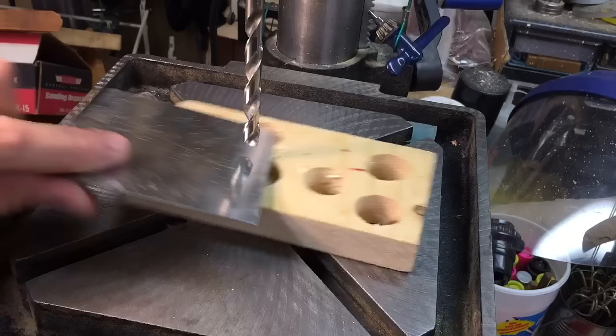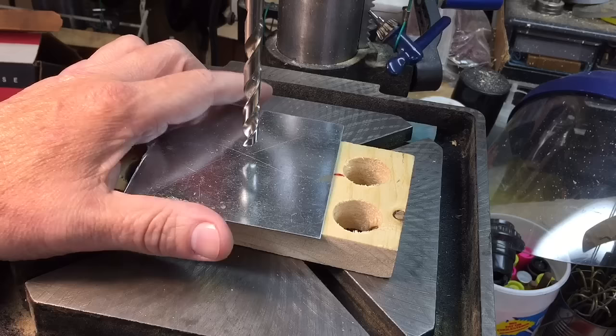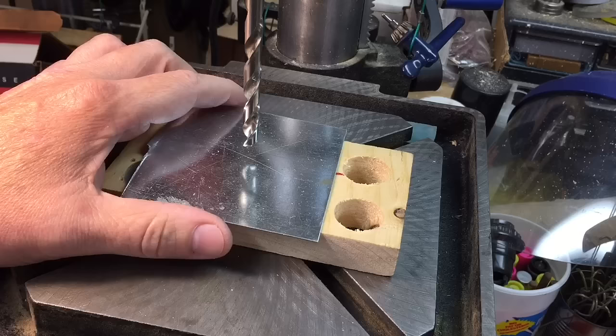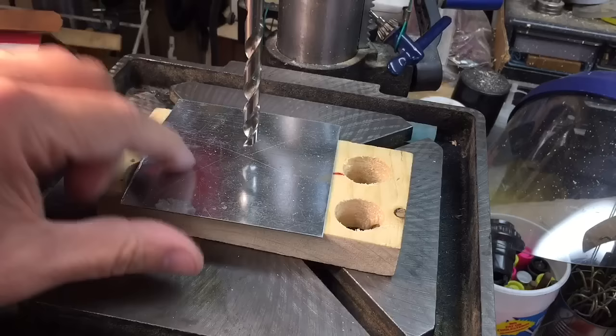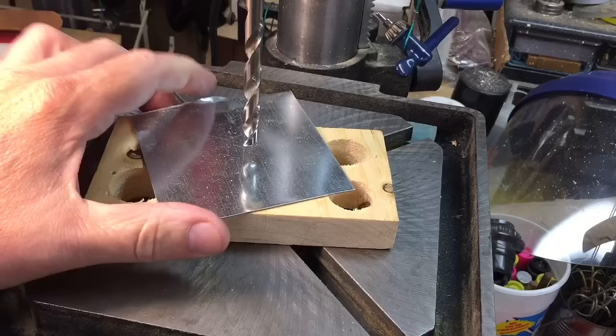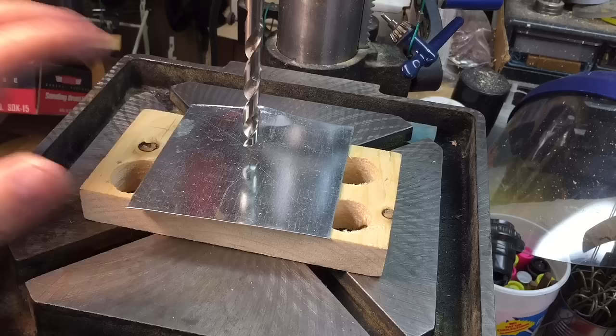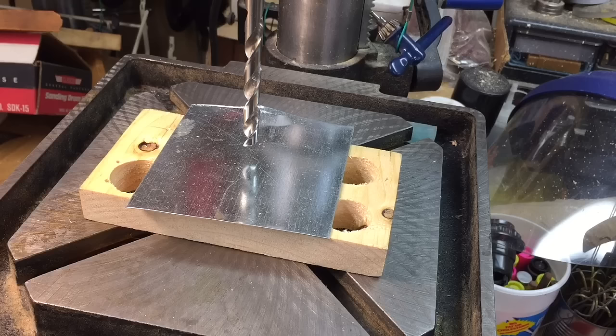We're over at the drill press. We have a backer board. We have a 16th of an inch piece of nice tin here. If you've ever seen a piece of sheet metal drilled before, you know that these flutes, as soon as it breaks through, will catch it, spin this around like a whirligig, and make it into a razor cutting machine, cutting up your fingers and hand. So we never, ever cut something like this. You possibly could if you clamped it down, but anything with a flute is going to give you a problem.